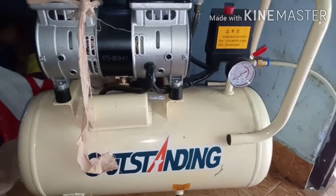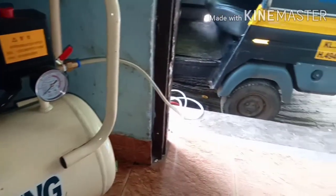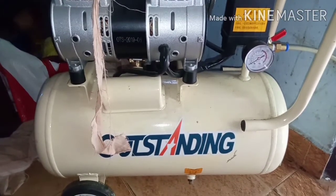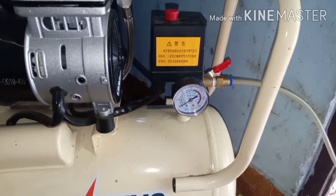I will use the air. This is the compressor. This is the air. I will use the flame. This is the compressor. This is the flame.